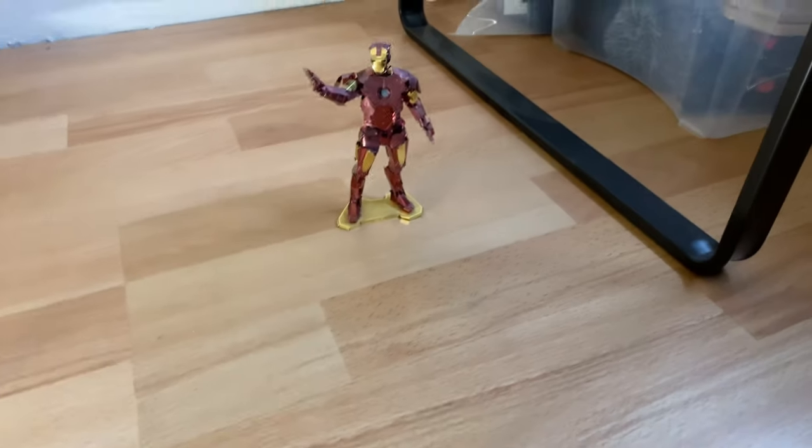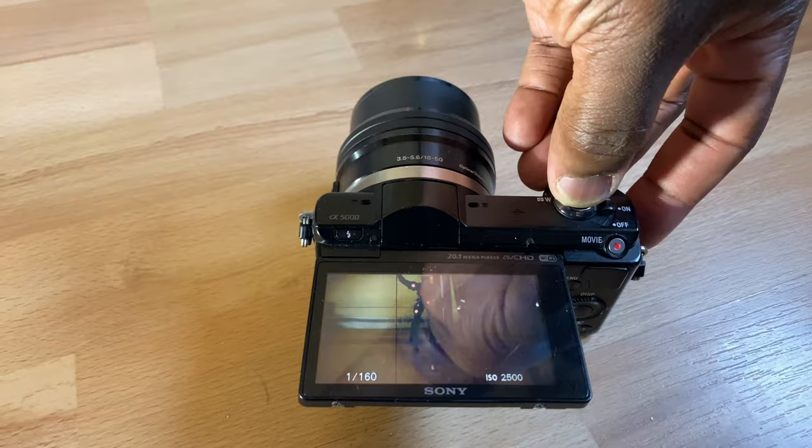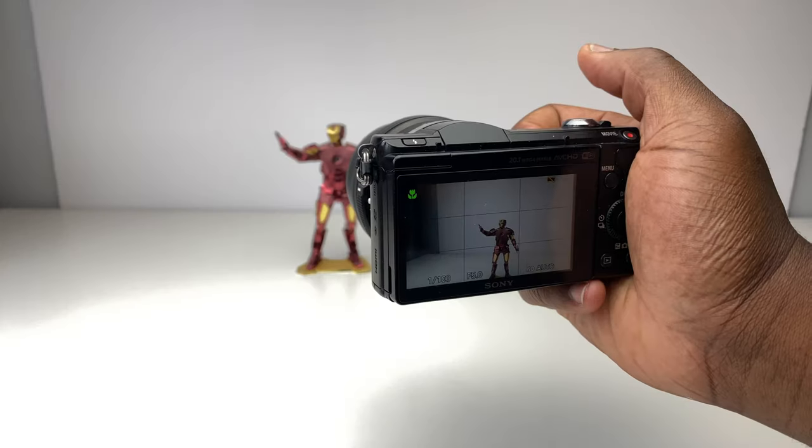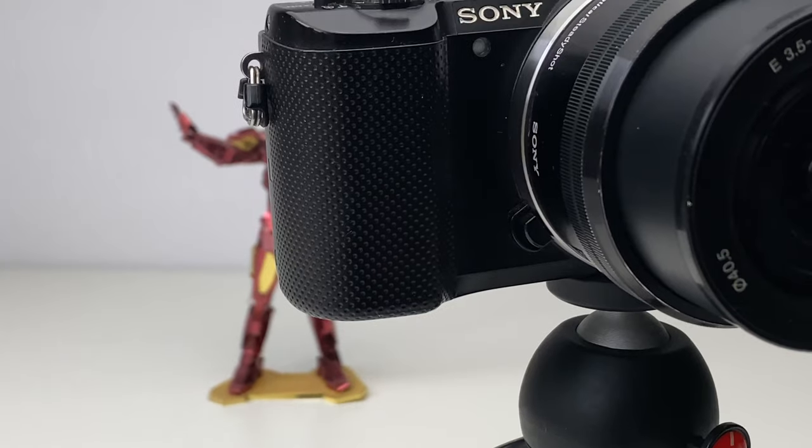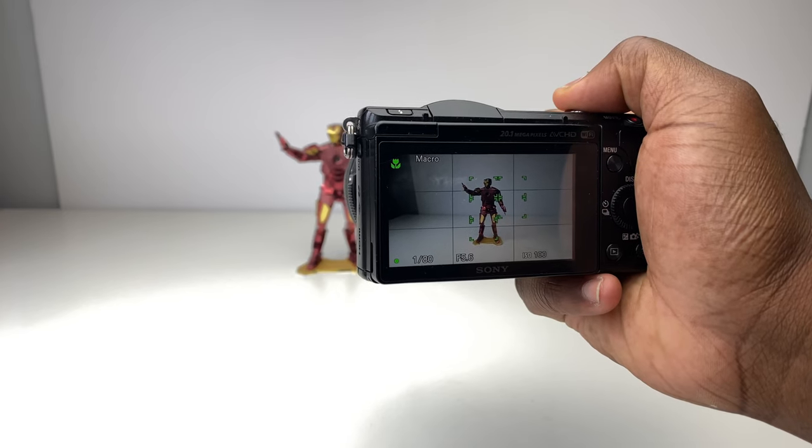Unfortunately there's no swing-out LCD like you'll find on the Sony ZV-1, but the flippable screen is useful for getting high or low composition shots without getting all the way down to the ground or up high. The solid ergonomic grip with its dimpled surface, supported by conveniently positioned buttons and dials, can make those awkward shots a lot easier.